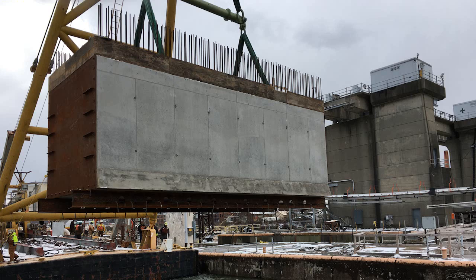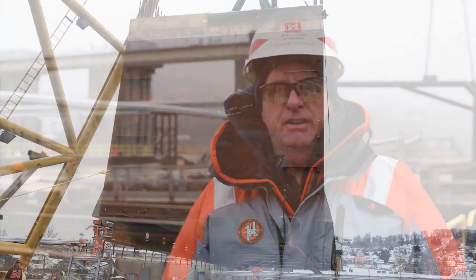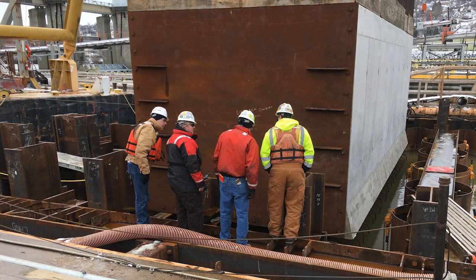Each culvert section weighed approximately 130 tons and the culvert section was lowered into place by a large A-frame crane. The installation itself was very challenging, as the culverts had to be installed in a very precise location with very tight tolerances and very tight clearance for the culvert to be able to install in its proper location.